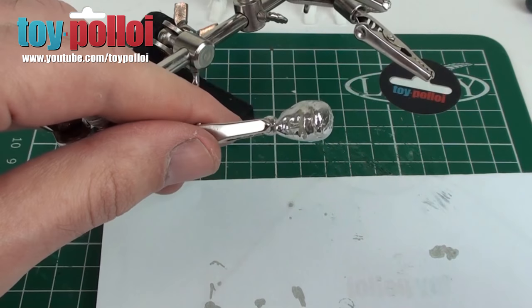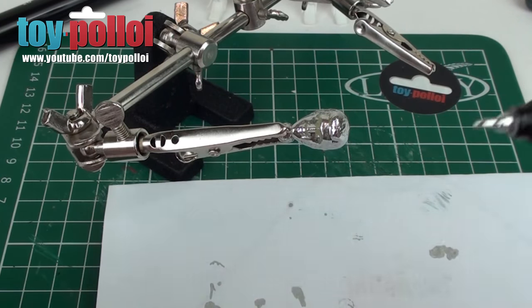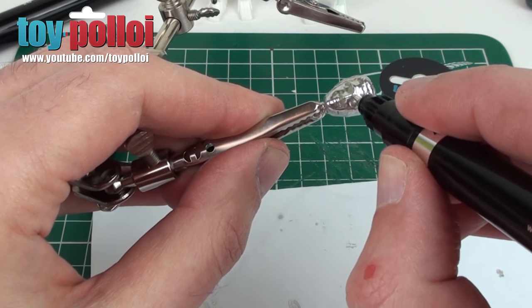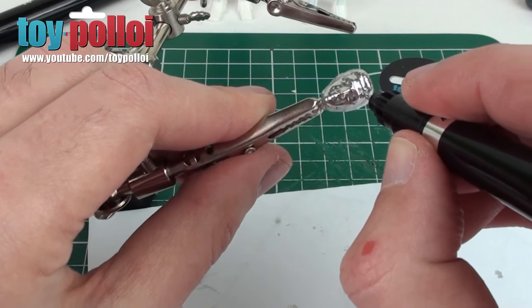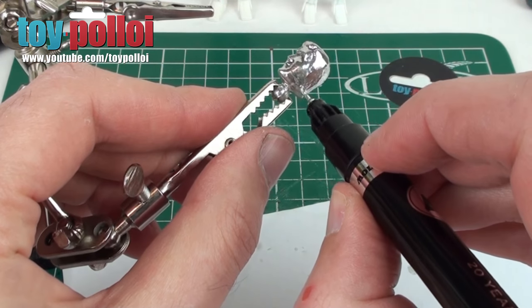That's about all I can do with the 4mm nib — you can't get into the small details, so that's why I have a 1mm one here. You can see the nib is nice and small and I can now work into the smaller details around the eyes and under the nose, getting the chrome into all of those little places. Around the neck joint is also a little bit fiddly to get to with the big pen.